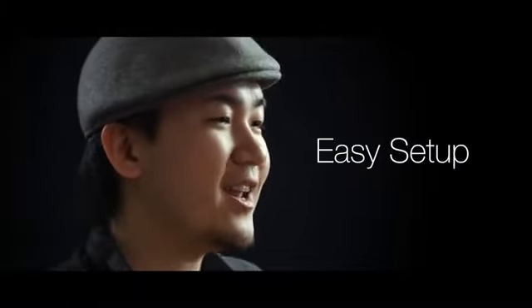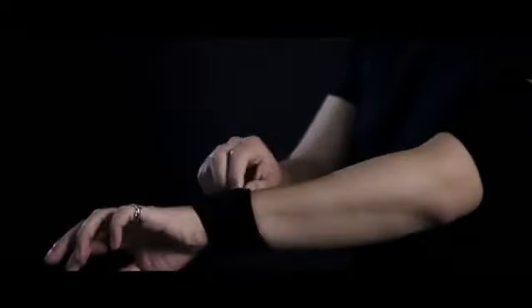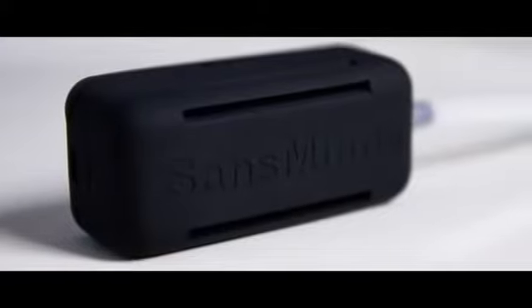No more complicated setup or man bra. Put on the wristband and in seconds you're ready to go. The unit has an artificial leather finish, which gives you a comfortable grip for wearing over a long period of time. And did we mention wireless?